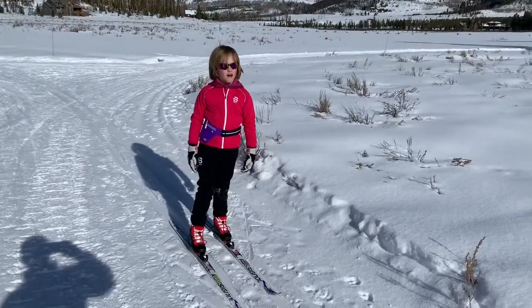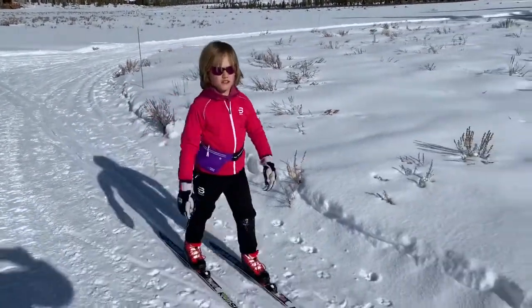Here I am going uphill without poles. It's just slightly uphill.